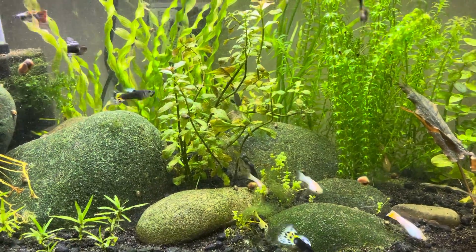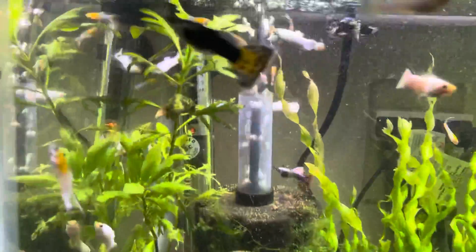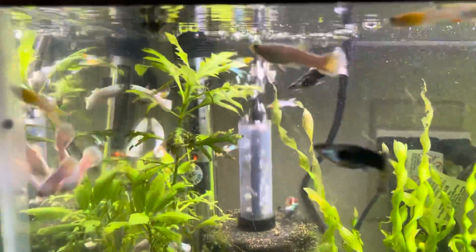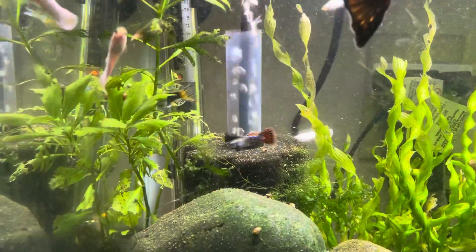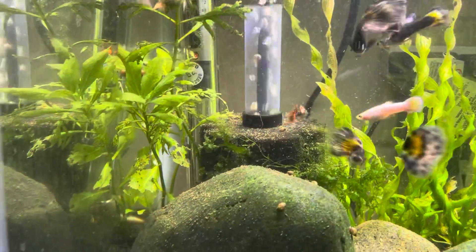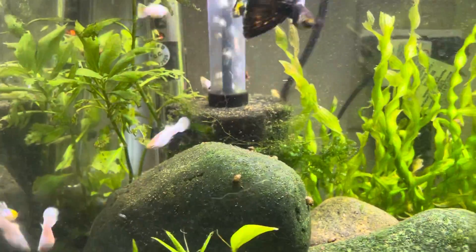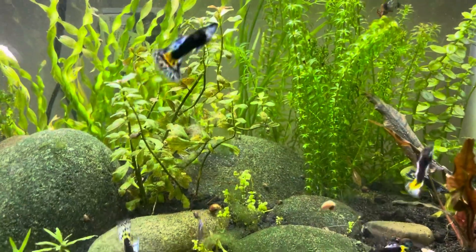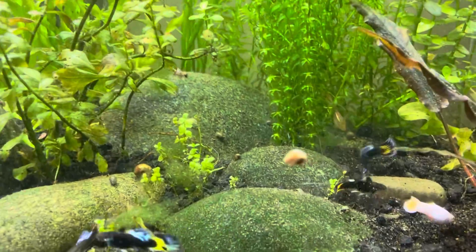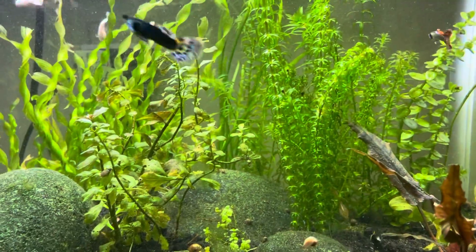What I'm having is slow growth on many of my plants. On the water wisteria you can see holes in the leaves, brown spots, and yellowing. A lot of my tanks have had hair algae problems, but in this one I've pretty much beaten the hair algae — the plants are still not thriving, except for a few of them.